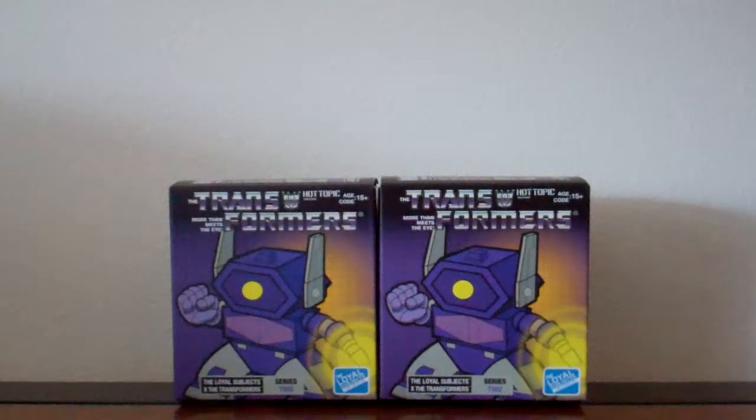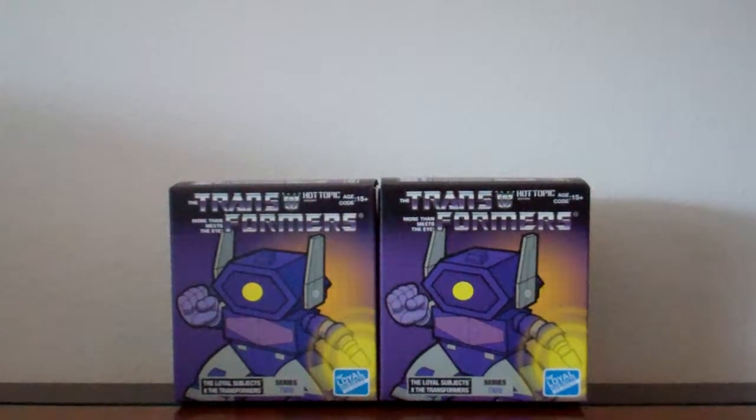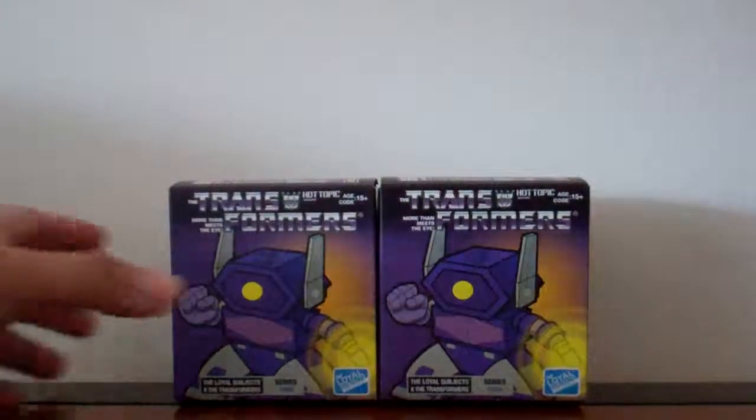Hello YouTube. This is Edward once again with another Transformers Hot Topics Series 2 exclusive blind box opening. I was able to find a few more of these. I was told that Hot Topics wouldn't be getting any more. I would love to get a blue streak, so got a few more. And let's just jump right in.